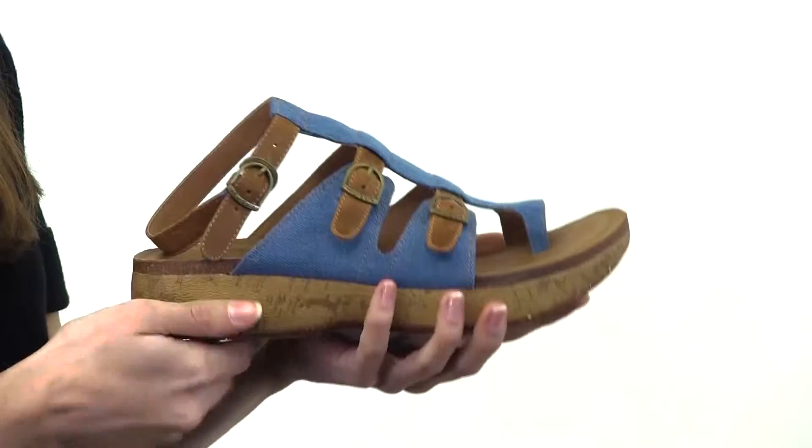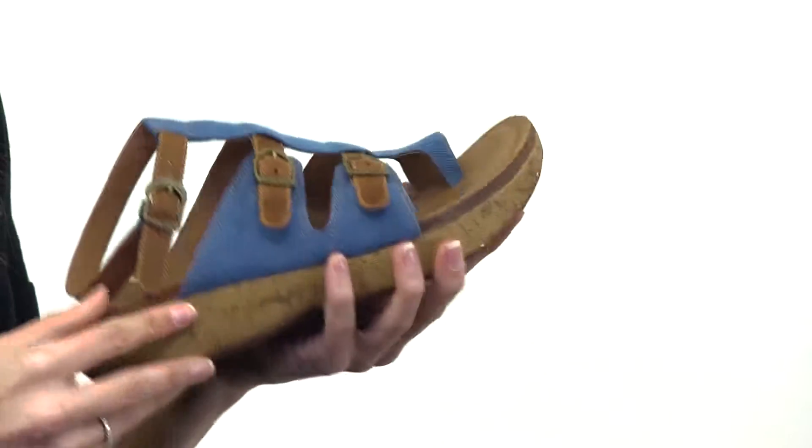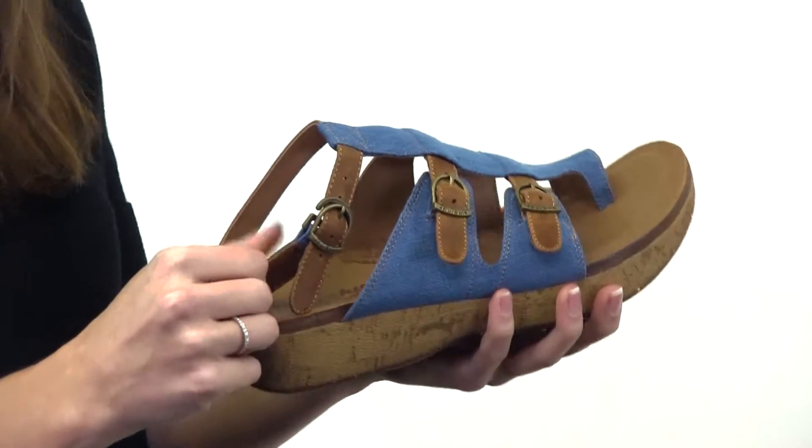Here we have the Rocky For Your Soul Stroll On Women's Toe Ring Sandal. It's about comfort and fun. It's a mix of denim, cork, and leather with brown leather straps that you can adjust with a buckle.